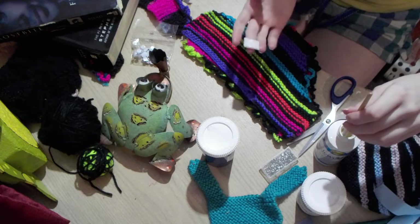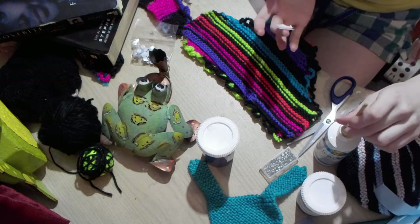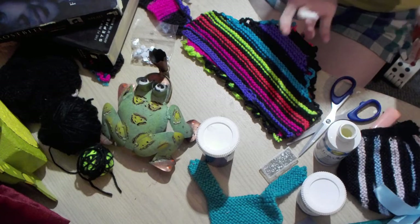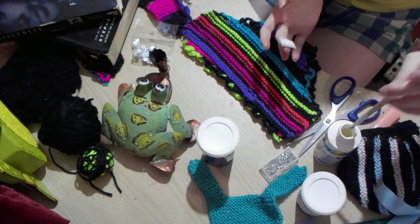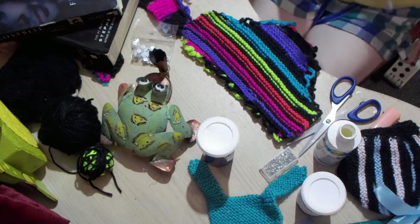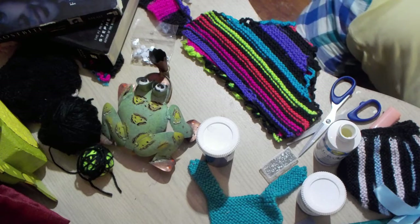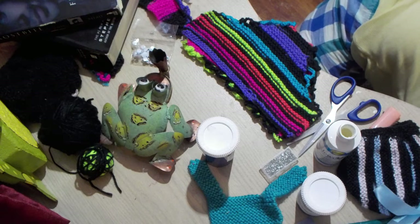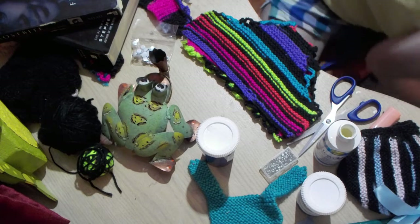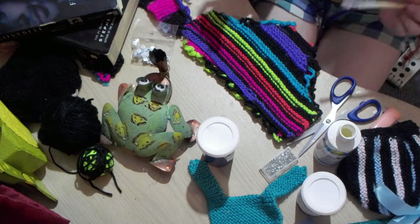Dora, are you seriously chewing on the air vent? She is, too. What is the matter with you? Oh, now she's found something down there. What did you find? Must have been something small.